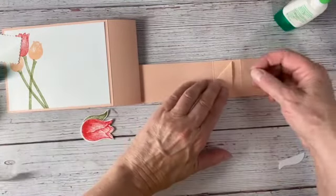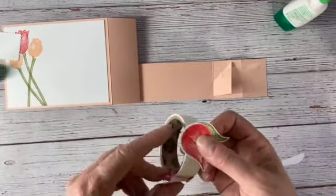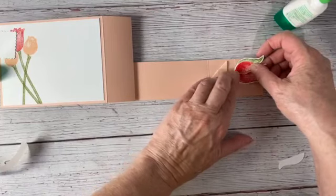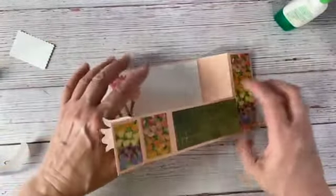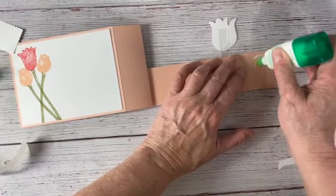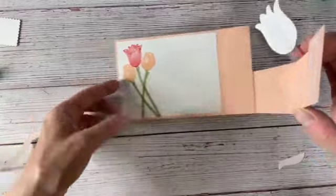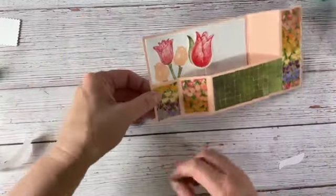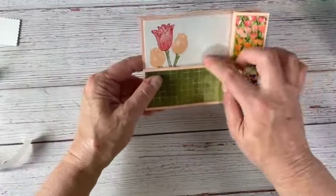I'm going to fold this down like that — see how it doesn't go beyond our bottom edge. If it did, you'd just trim it with scissors. I'm going to take another glue dot and put it right towards the top, then take another glue dot on the back of my tulip and put it right there. Now I want to put some glue from the edge to that first score line, then fold this over and match up the bottom and left edges. When you close it, see how my leaf is sticking up just a little tiny bit.